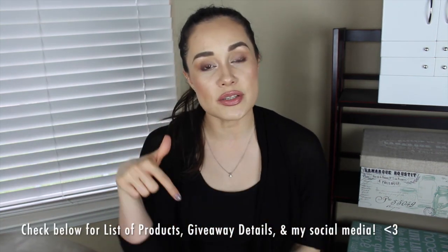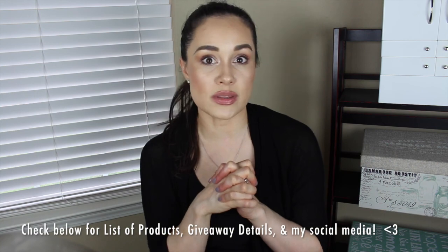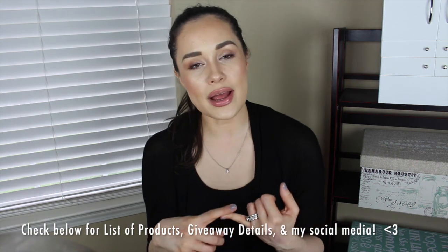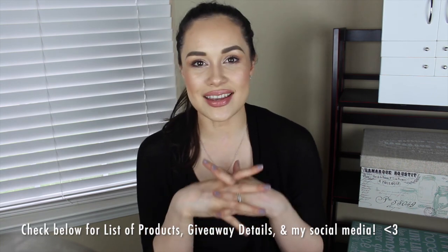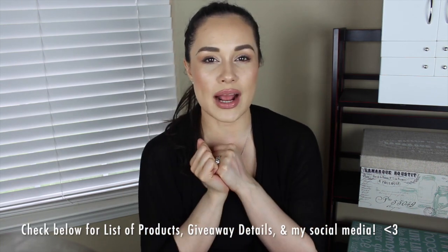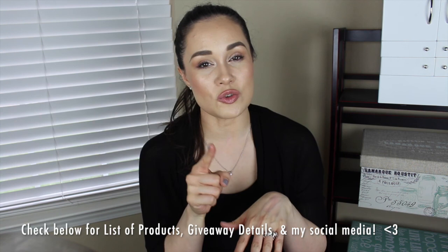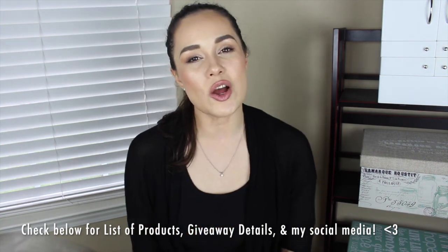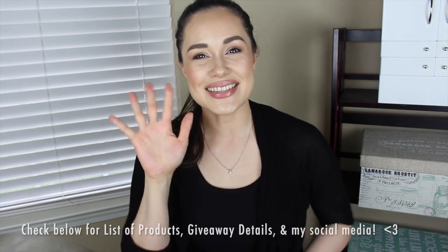That's it for my Friday Five! For the giveaway, all you have to do is comment what you're most excited about with these brushes — whether it's the price, quality, customer service, or the discount. I'll put all the details in the description box below. Also go check out Joanna's video down below with her five products. Hope you all enjoyed — subscribe if you're new, give a thumbs up if you're excited about this giveaway, and I'll see you on the next one!